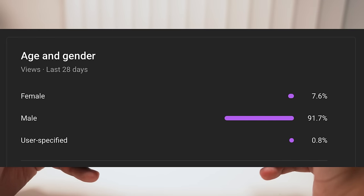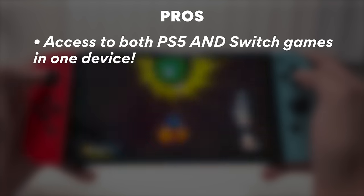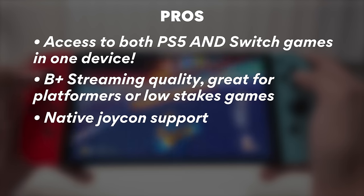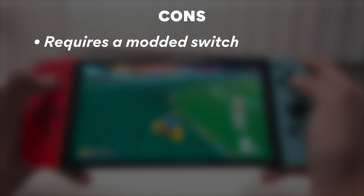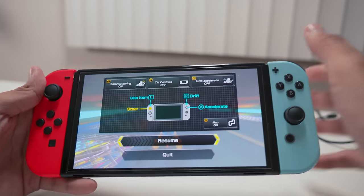One of my favorite things about doing this on the Switch is that you've got your PS5 games and your Switch games all on one device, so you can play some GTA and then immediately hop over to Mario Kart. Pros: you've got PS5 games and Switch games in one device, the streaming quality is acceptable, and there's native Joy-Con support which shouldn't be taken for granted. Cons: you need to mod your Switch, the delay isn't good enough for all types of games, but platformers and story-mode games are just fine.